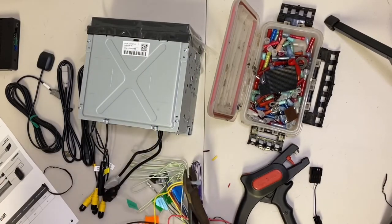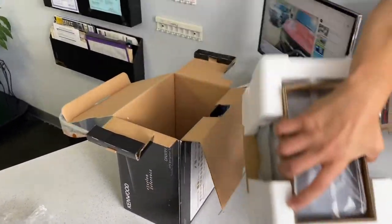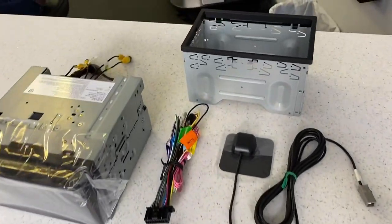There was one feature that I wasn't able to get connected to this radio, and that is the Kenwood Mirroring app, which is supposed to be for iPhones. When you connect your iPhone to the radio you're supposed to be able to select USB mirroring, and then the Kenwood will prompt you to download this app, which I did. I followed all the instructions on the app, and I'm thinking maybe this is for previous operating systems, because I couldn't turn on the screen recording option in the iPhone to get it to work.